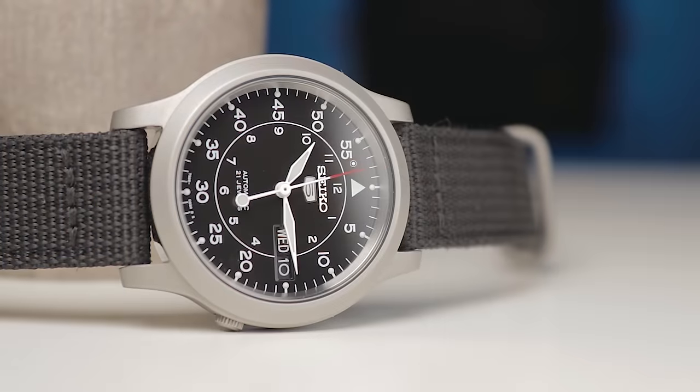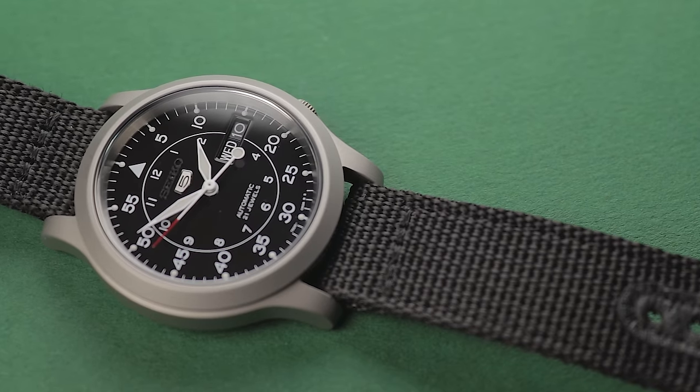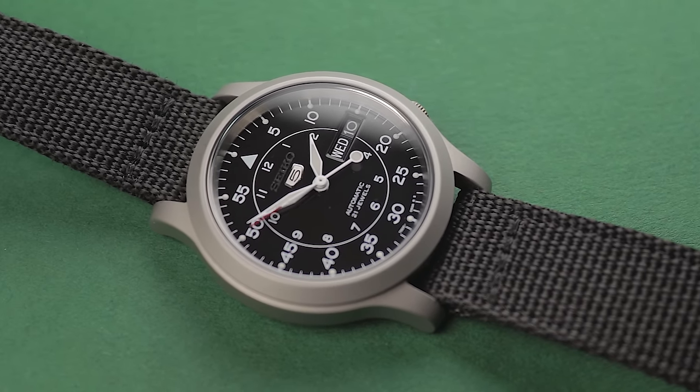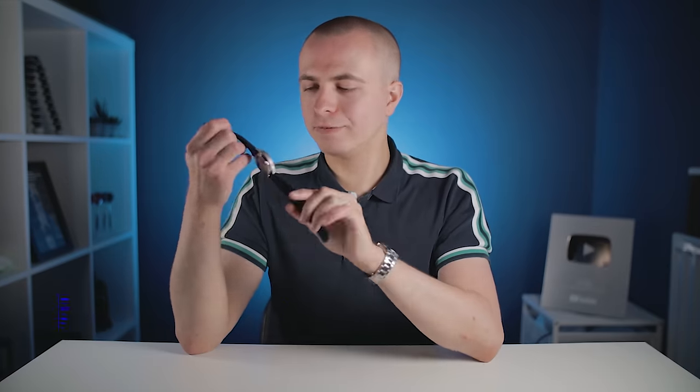When it comes to getting newbies into the hobby of watch collecting, I can't think of many pieces that are more influential than the Seiko SNK809. This incredibly affordable mechanical field watch has been a bestseller for many years and holds a dear place in many men's hearts. While this Seiko 5 has some obvious flaws, it's generally considered a top-tier gateway watch.